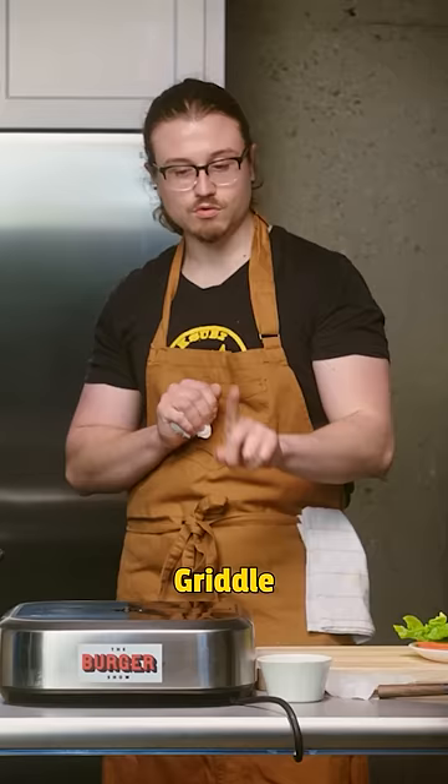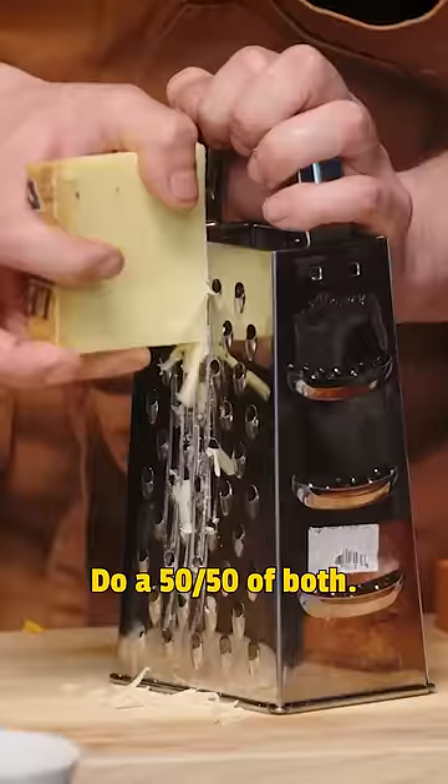Griddle one sliced onion for me. Cheddar, Gruyere — do a 50-50 of both.